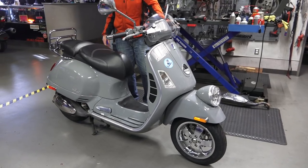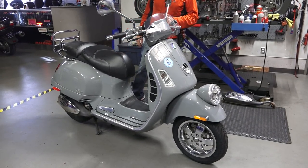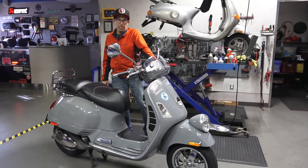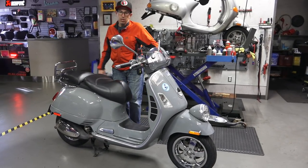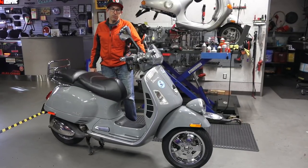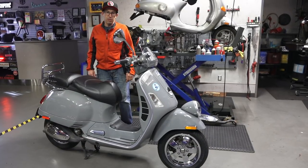The reason it's called a GT60 is it was announced at the 60th anniversary of Vespa. The first Vespa came out in 1946, and at the 60th anniversary — which is 2006 — is when this was introduced. That's when they introduced the GTV line of scooter, which was right after the GTS was introduced.